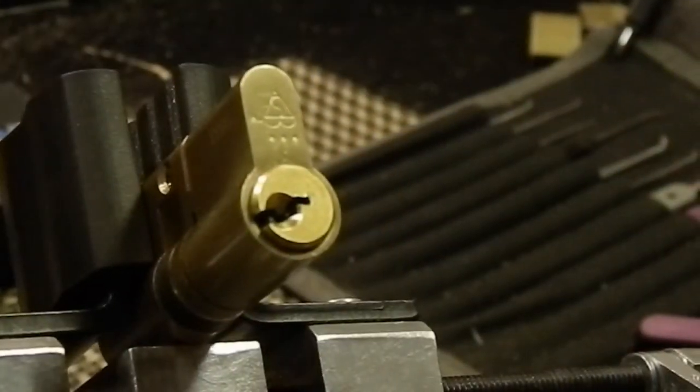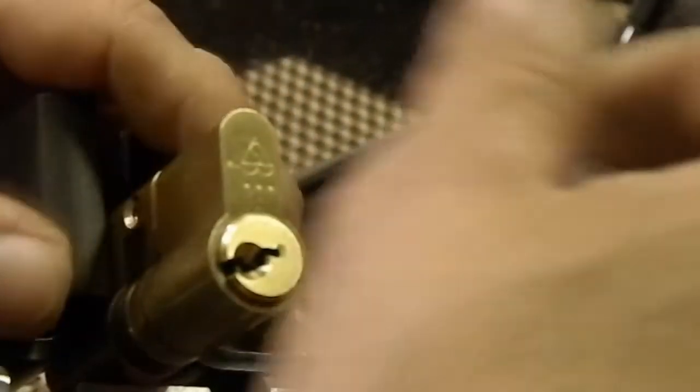Just touched three — heck yeah, it's picked! That was kind of a tricky little lock. Let's get the pinning tray out and see what we got inside this.